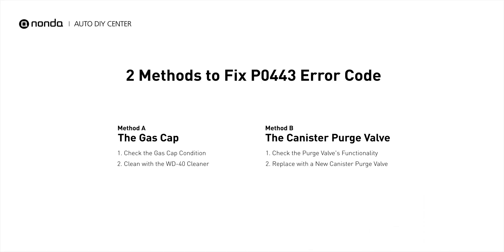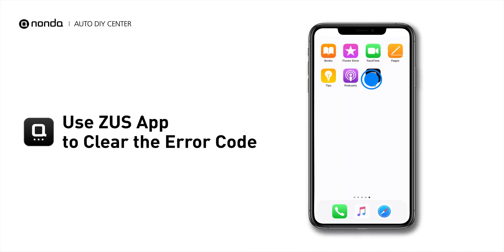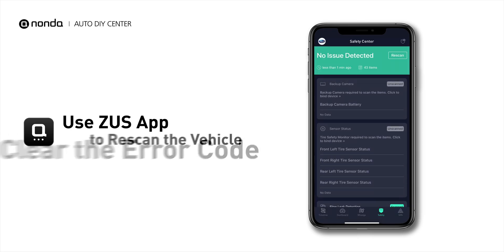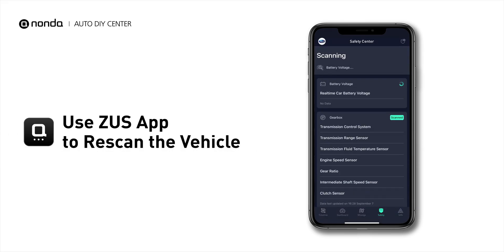So here are two of the most practical solutions to fix the P0443 error code. After the repair, you can now use the Zeus app to clear the error code, and tap the Rescan button one more time to make sure everything is fine with your vehicle.